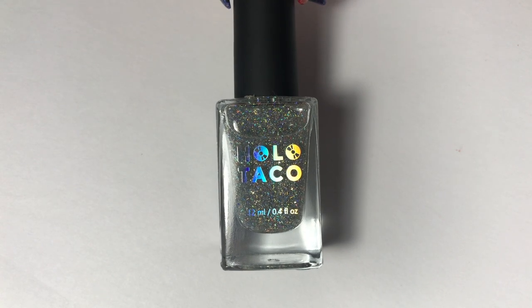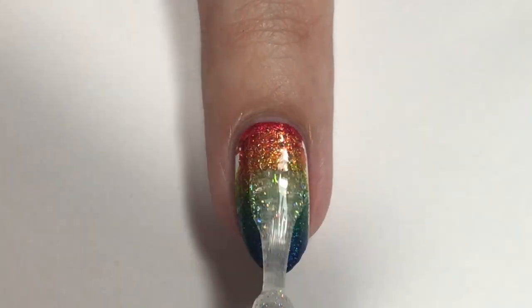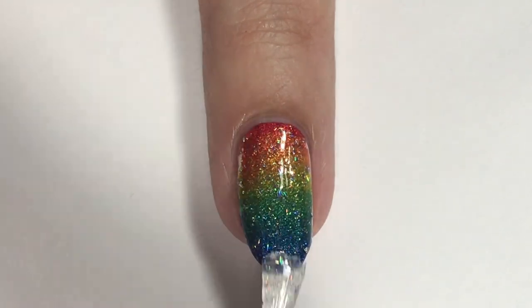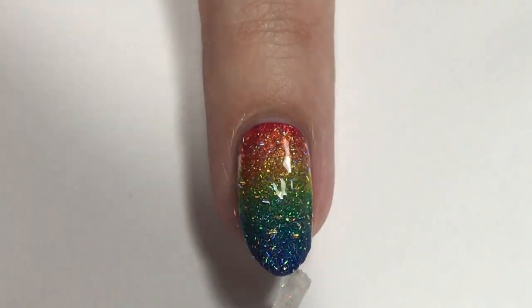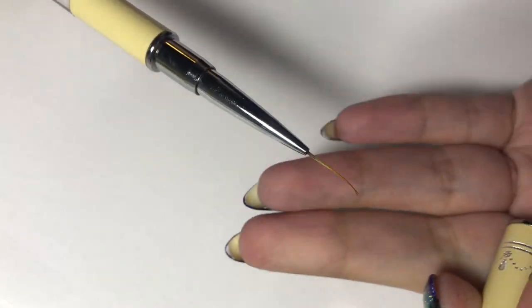Then I went in with the Holo Taco flaky top coat. This was also my first time using it, and oh my gosh, it is so pretty. I didn't think it would make that much of a difference since the rainbow polishes are already holographic, but throwing this holographic top coat over top of the holographic was just so great.